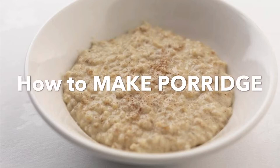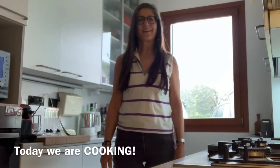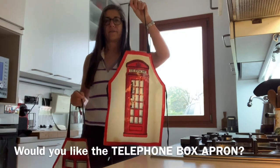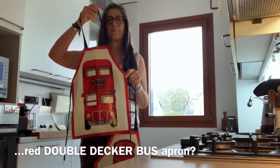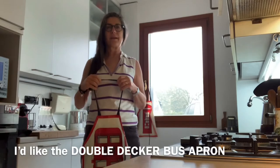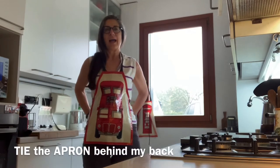How to make porridge. Good morning children, today we are cooking! But before we cook, we need to take an apron. Which apron would you like? Would you like the telephone box apron or the red double-decker bus apron? I'd like the double decker bus, so I put on the apron and tie the apron behind my back.